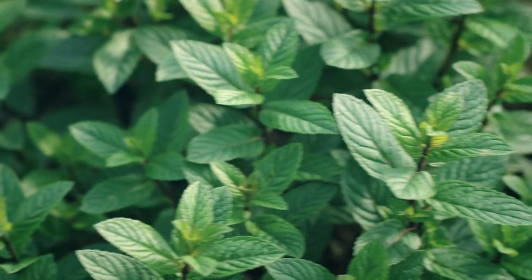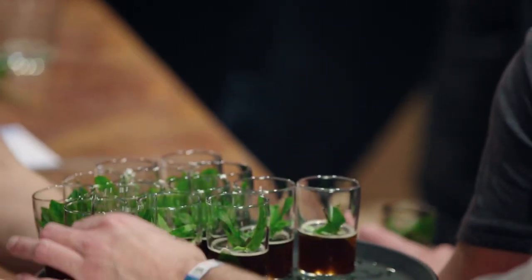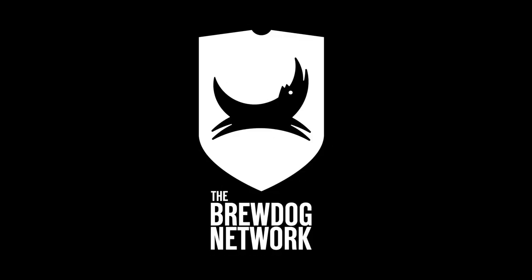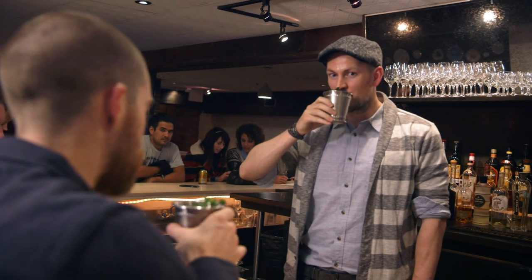The mint julep cocktail is the quintessential Kentucky drink. They serve hundreds of thousands of these things at the Kentucky Derby, and James and I thought it would be awesome if we could try and put together a mint julep beer. The question is: you can put beer in a cocktail, but can you make a beer that tastes like a mint julep? I think it'd be fantastic to try and emulate these flavors in a beer.